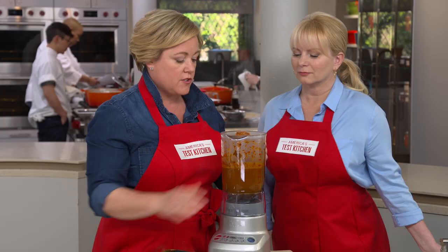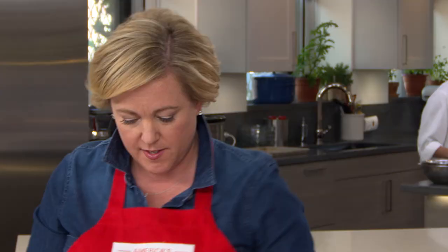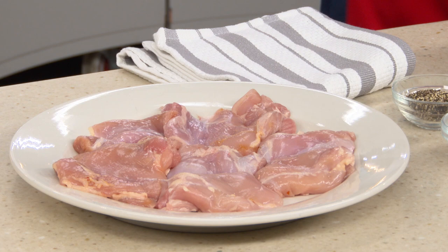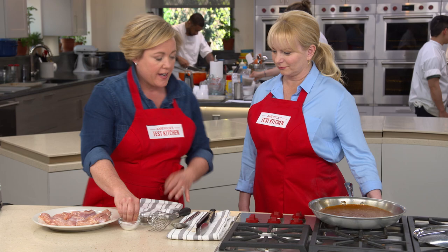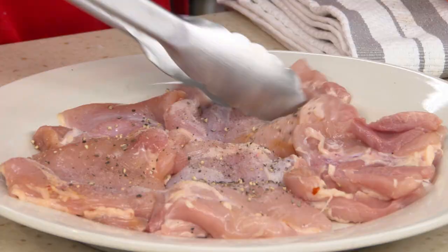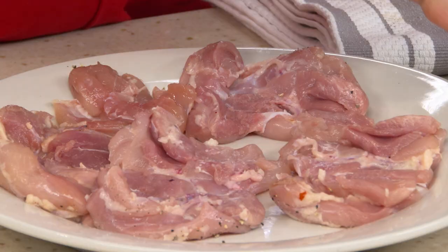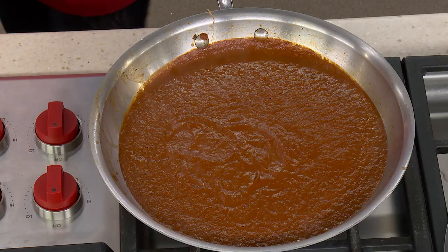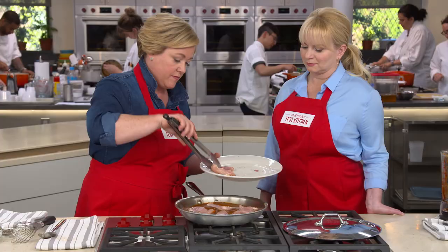The blended sauce looks good and smooth. Pour it back into the skillet and put it back over medium heat. Now we're going to add the chicken — we're going to poach it right in the sauce. We're using one and a quarter pounds of boneless, skinless chicken thighs. Chicken thighs work better than breasts here because the dark meat responds well to braising — it stays nice and juicy, and you don't have to worry about bones or excess fat. Add a little salt and pepper on both sides, then right into the sauce. The sauce flavors the chicken, and the chicken flavors the sauce — it's a win-win.